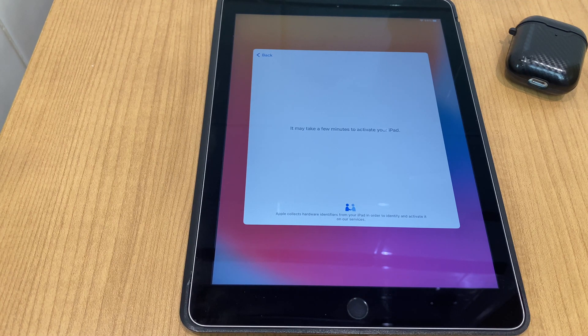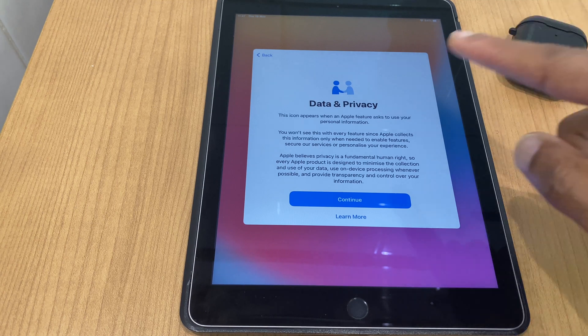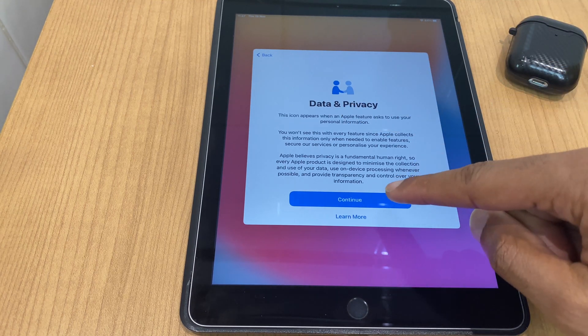It says on screen it may take a few minutes to activate your iPad. There's a window here talking about data and privacy — click Continue.